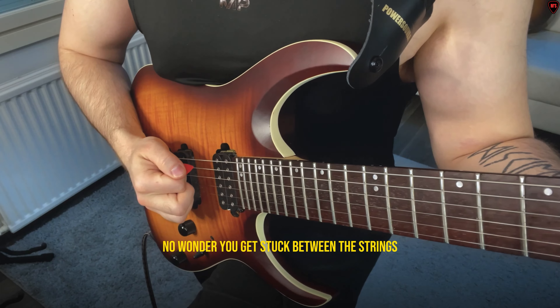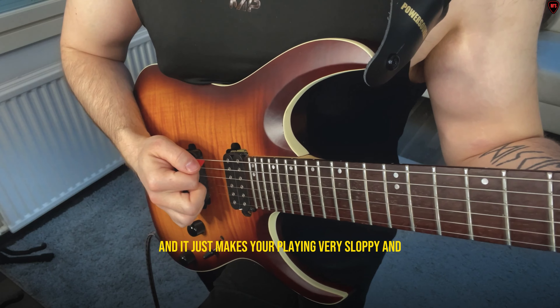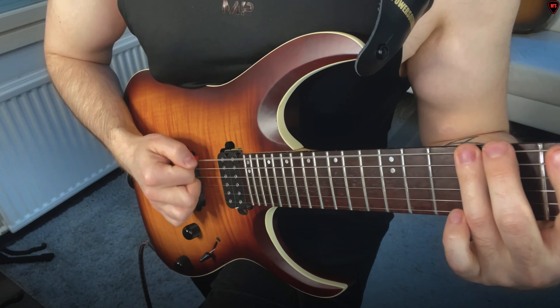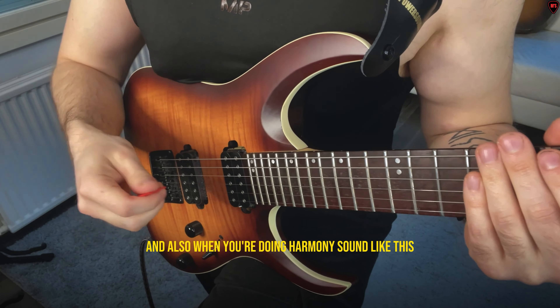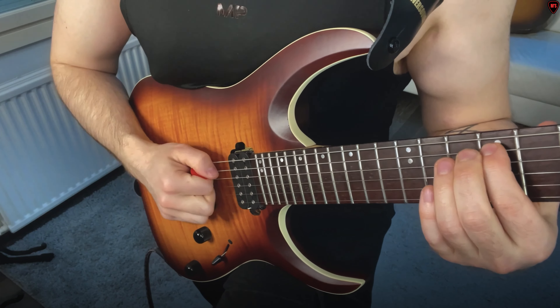When you're playing like this, no wonder you get stuck between the strings. It just makes your playing very sloppy and it makes it more difficult. Honestly, don't keep your plectrum outward too much.